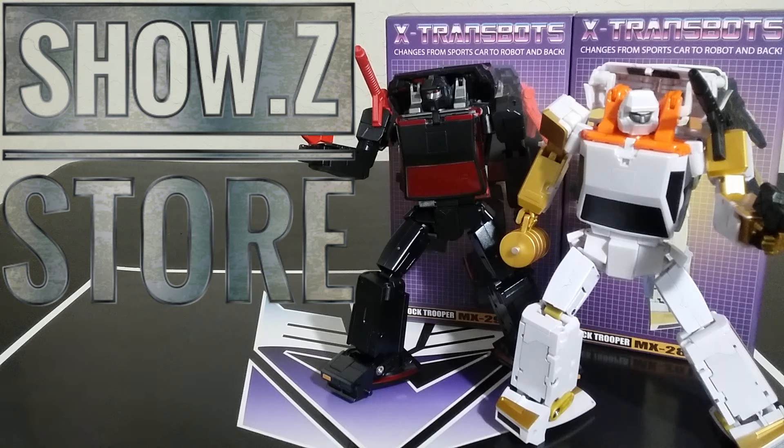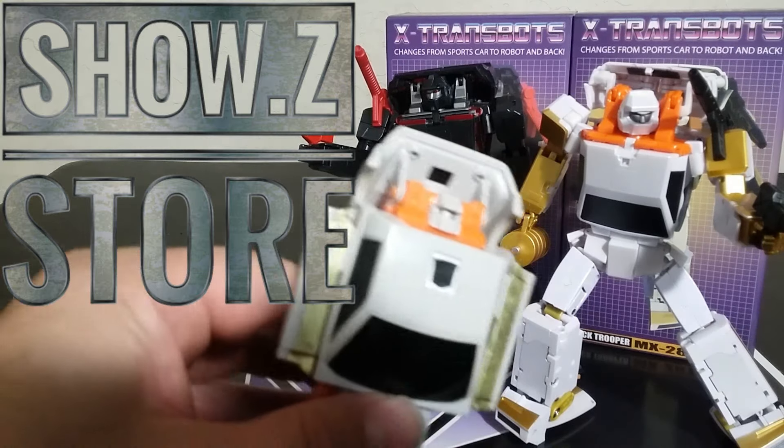Everything worked pretty much the same as the originals — there is tightness in the hips, and I'll show you how to overcome that without breakage. I did get these at Show Z Store, I'm going to have a link down below. These are currently sold out, but I think they're just processing their pre-orders and then they'll have them back up. There are also pre-orders for the first ones, but let's get into comparison to the first set and to the G1.